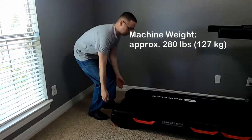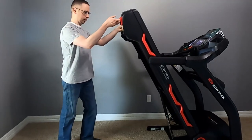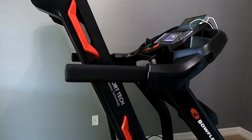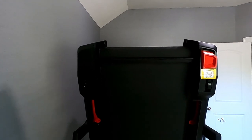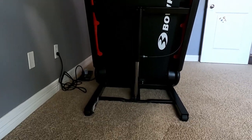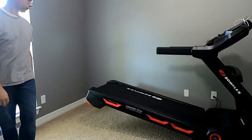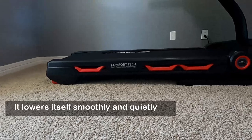Here my husband will demonstrate how to put it into the upright position for easy movement if needed. When it's in the upright position, it measures 67 inches in height and 52.5 inches in length. This is how it looks from the bottom when it's in the upright position — it stays pretty stable on the floor. And here my husband will demonstrate how it lowers itself back into the floor position. It does lower itself automatically, smoothly and quietly, so it won't damage your floor.